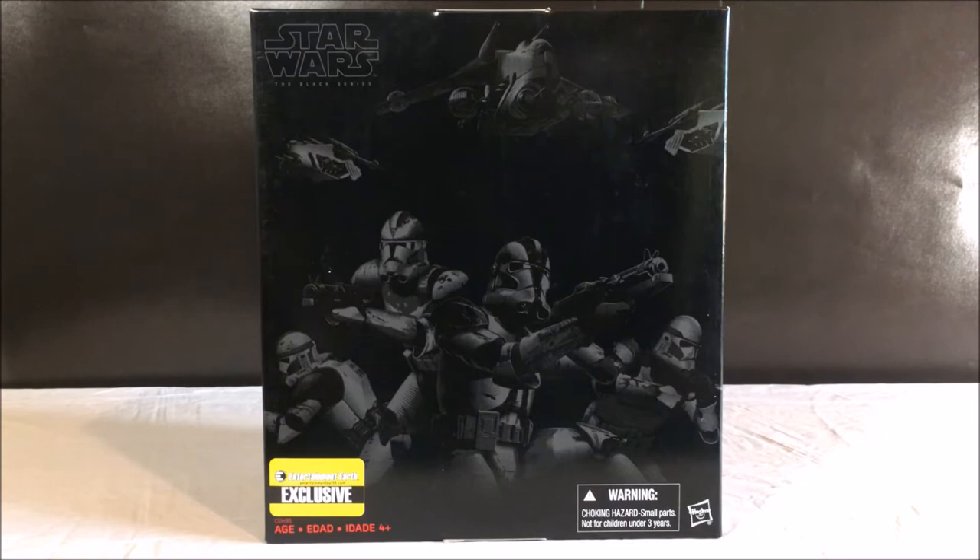Hello everyone, Justin from Out of the Basement here, and today I have something very special. It is the Entertainment Earth exclusive Clone Trooper 4-pack from the Black Series.